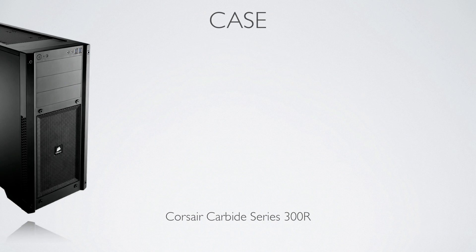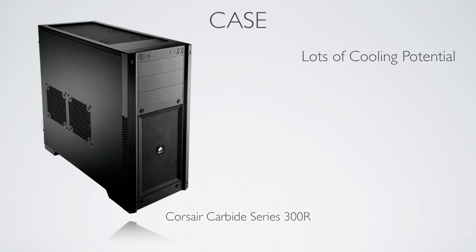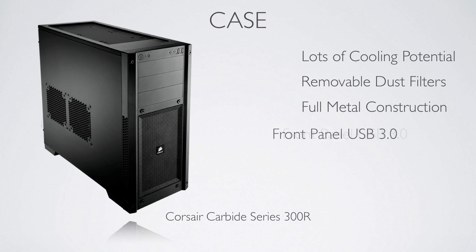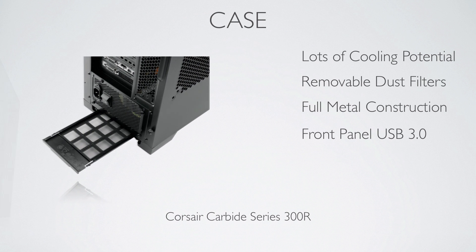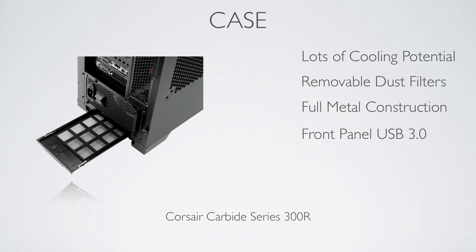Now the case is a personal opinion. The case I picked for this build is a Corsair Series 300R. It's cheap, it's fully metal and is black — the internals are black, the externals are black, everything is black, which is actually rare to find in a very cheap case.